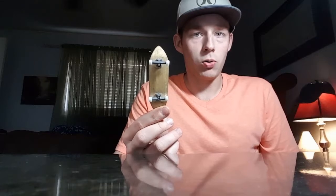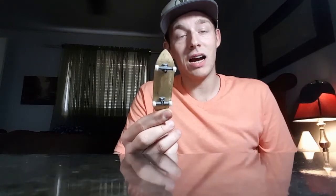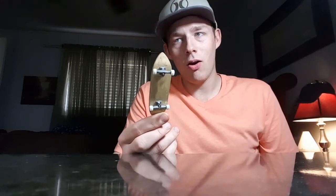I have a deck on the way — I'm not going to tell you what it is — and I also have some trucks. Kind of building a whole new setup right now since I'm going back into it. I figured, why should I be using an old deck that's about nine years old?